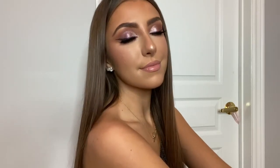Hey guys, today I created a super pretty rosy glam holiday look using the brand new Makeup by Mario holiday collection. If you want to see how I got this look, please keep on watching.